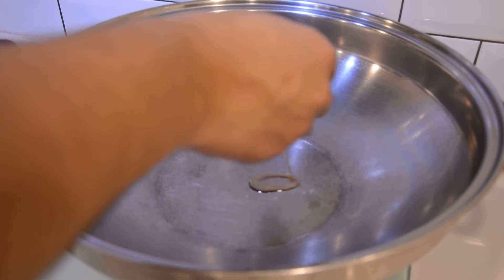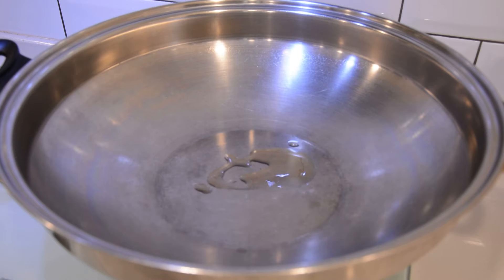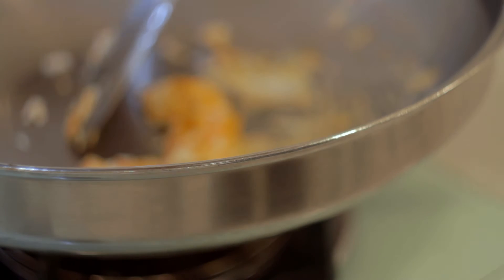Next, add some oil in the wok and fry two eggs.